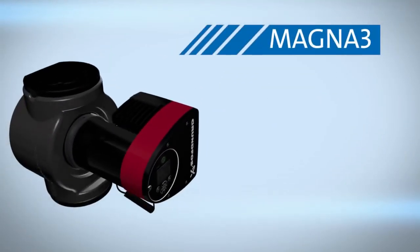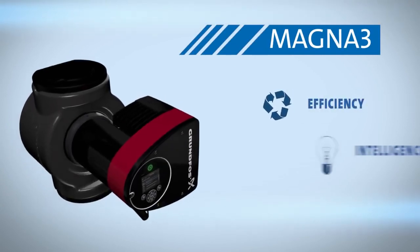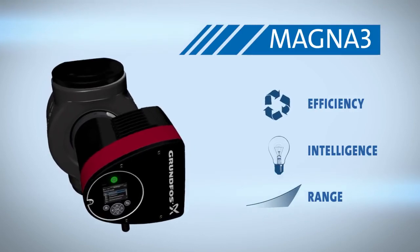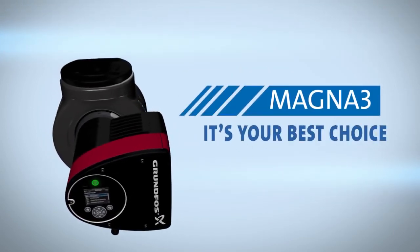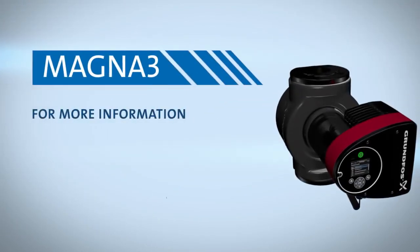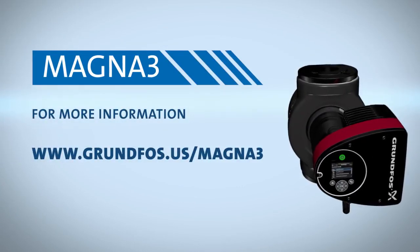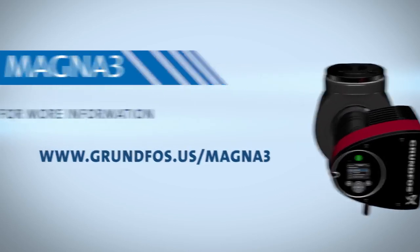A customized insulation shell made specifically to house the Magna 3 limits heat loss and comes as part of the packaging. The perfect combination of efficiency, intelligence, and range — the Magna 3 is more than a pump. It's your best choice. For more information on the Magna 3, visit Grundfos.us/Magna3.